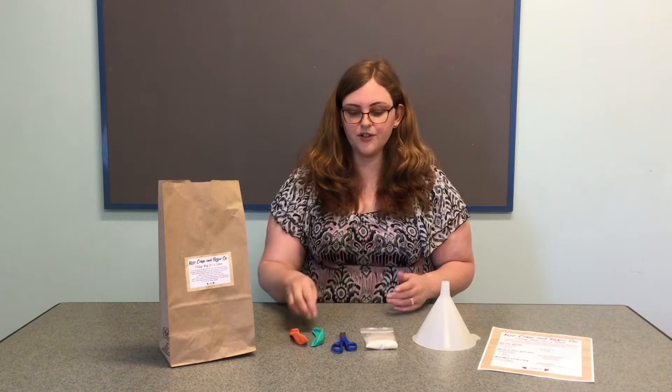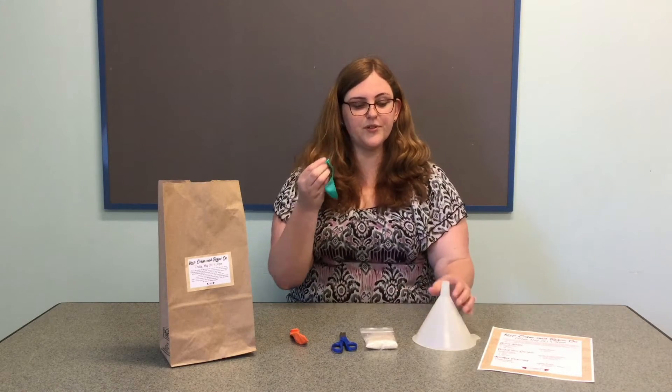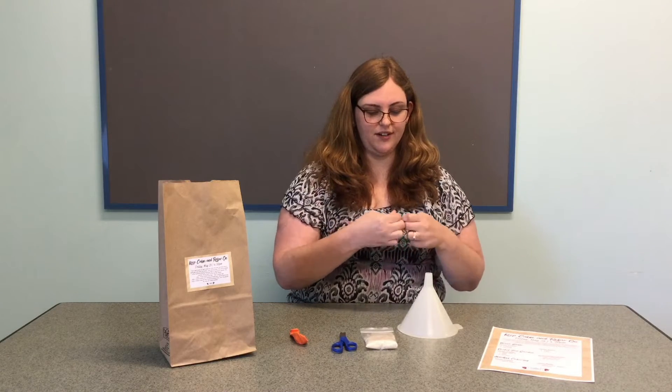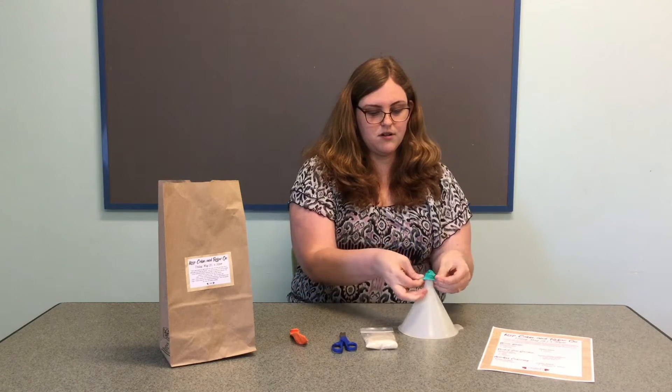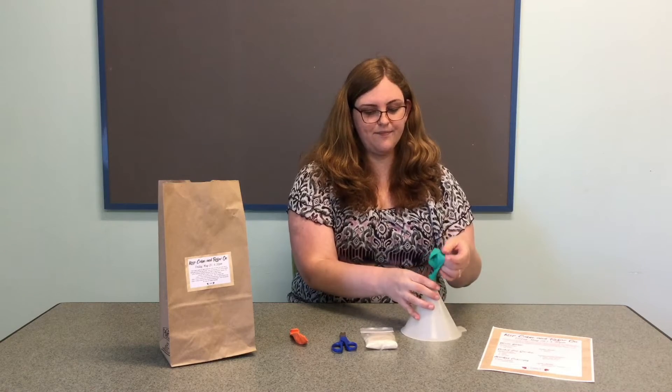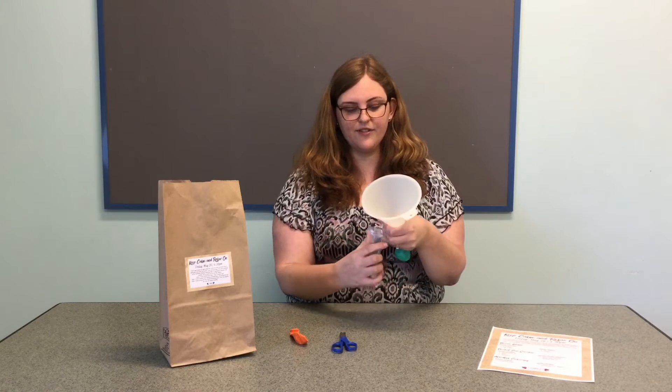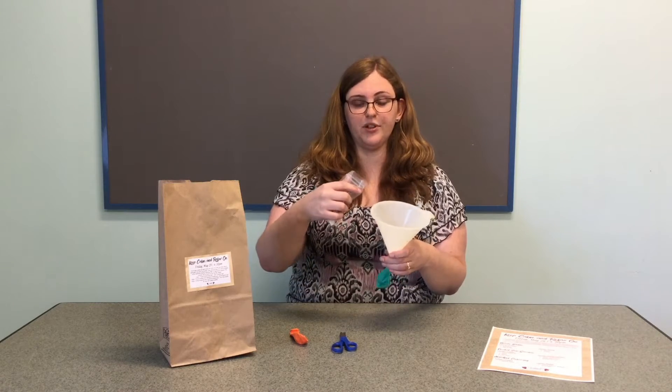The first thing you're going to do is take one of your balloons and attach it to the end of your funnel. You want to make sure you get it on there nice and secure, just like that. Then you're going to take your bag of rice, open that up, and carefully pour your rice into your balloon.